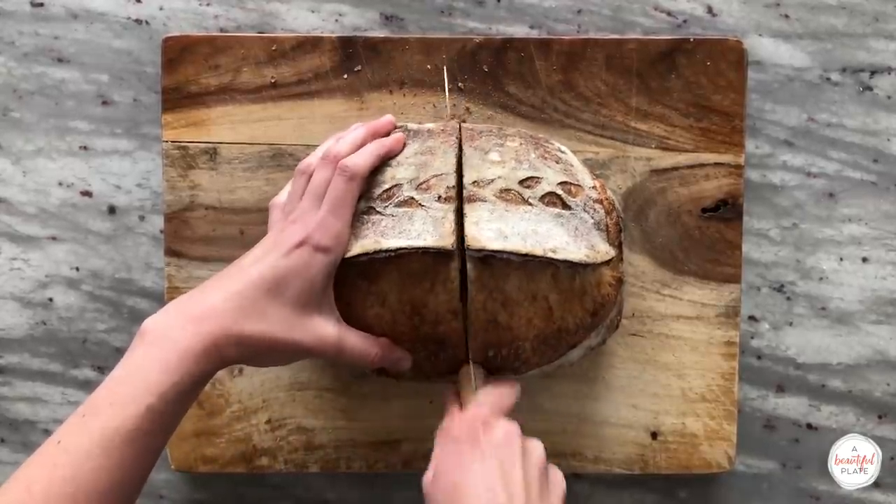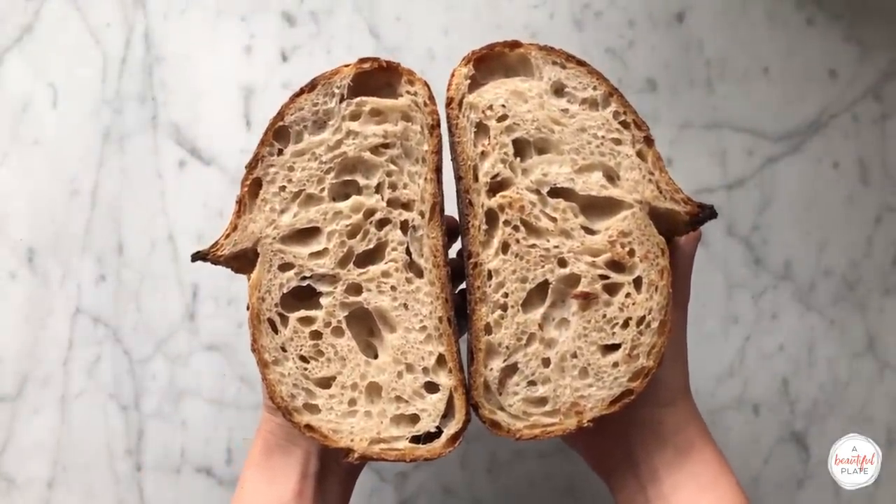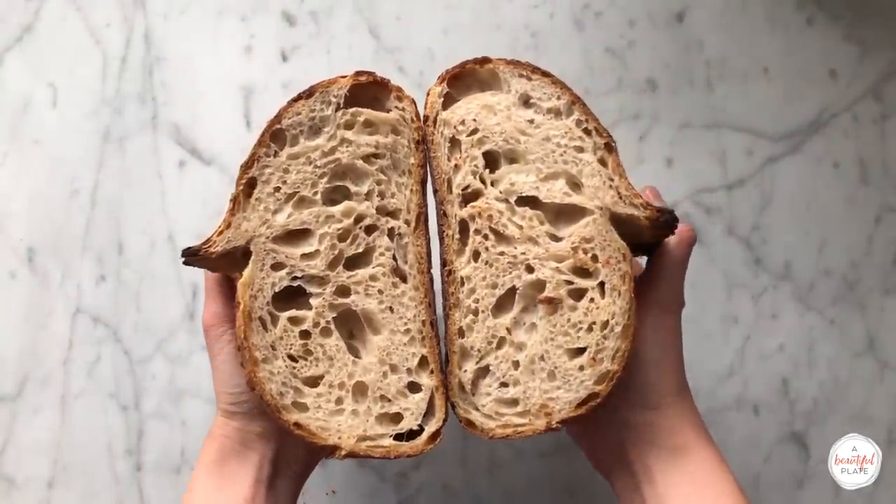As you can see, our ear developed really nicely and we have a really nice open crumb structure. If you enjoyed this recipe video, be sure to leave a thumbs up and subscribe to my channel.